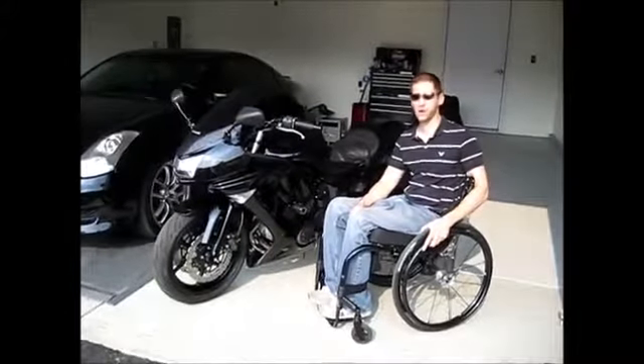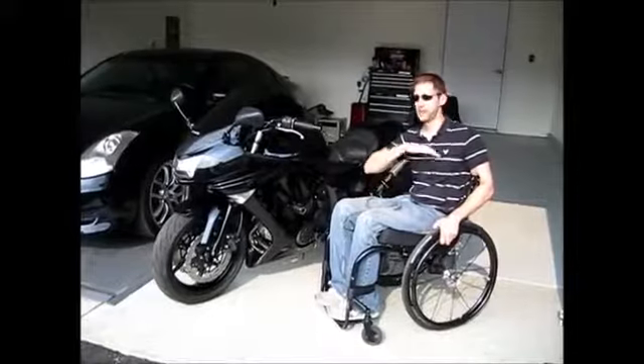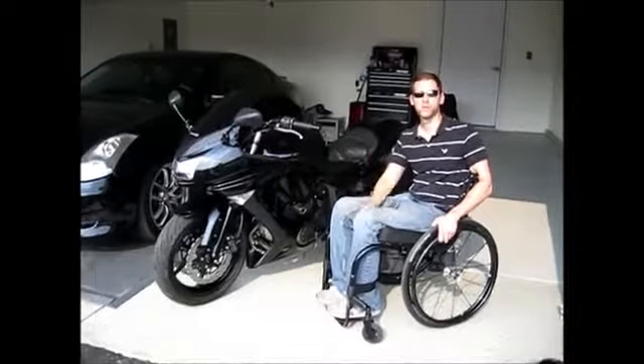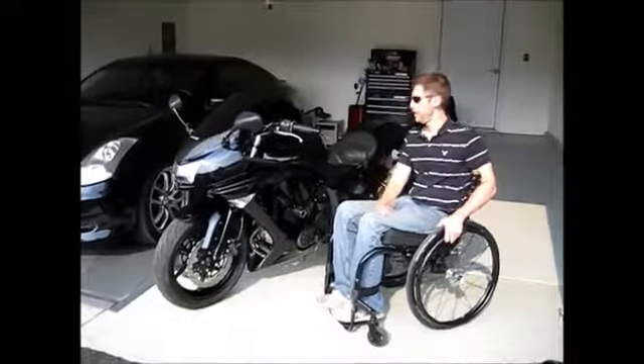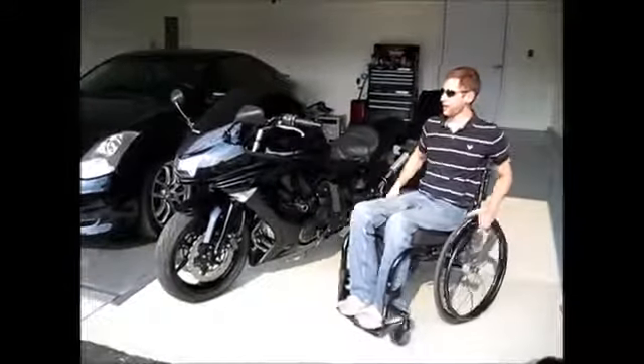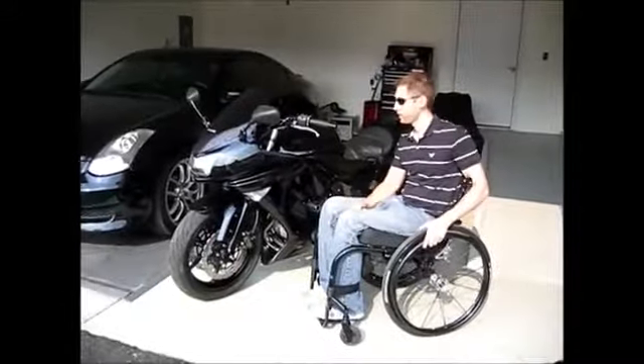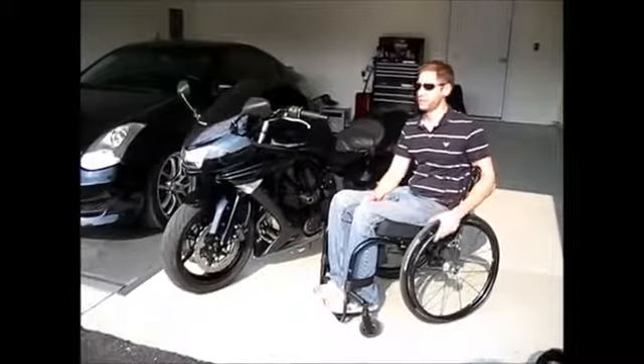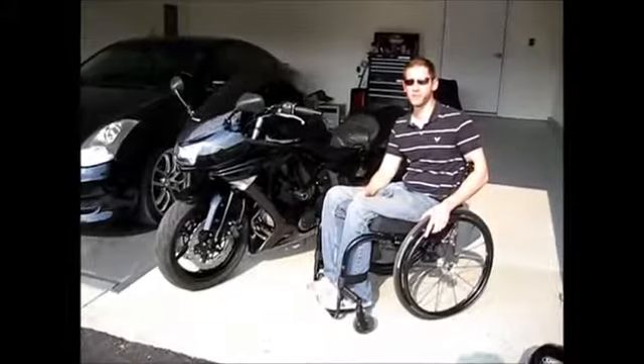I'm a T1 complete, which means I don't have any sensation or any motor movement from my chest down. I really wanted to get back into riding after my accident. I was really depressed for a while because it's one of those things that I love to do so much.